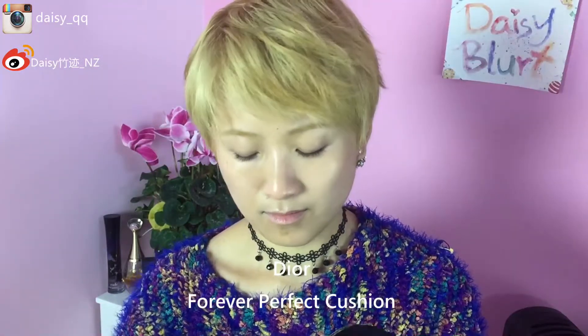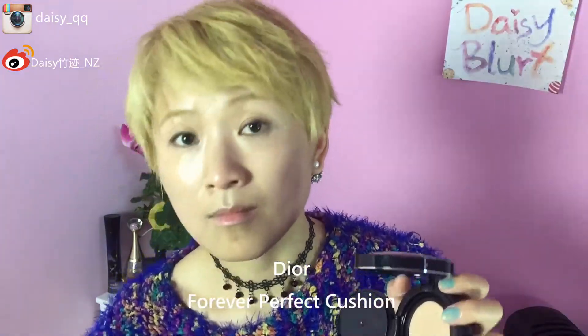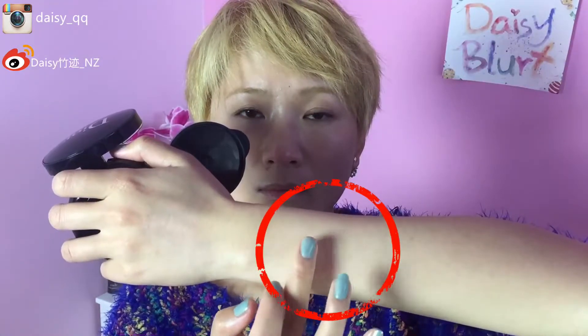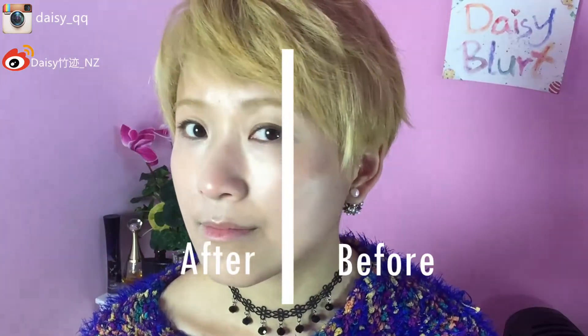Now we move on to the Dior one. This is a new one I just opened and the sponge is quite different from the first tool. This one is actually quite intense. So now I'm trying it on my arm just to show you the coverage, and then moving on to my face. I try to use the same brush to show you the same amount picked up, and with the coverage and result on my face as well.